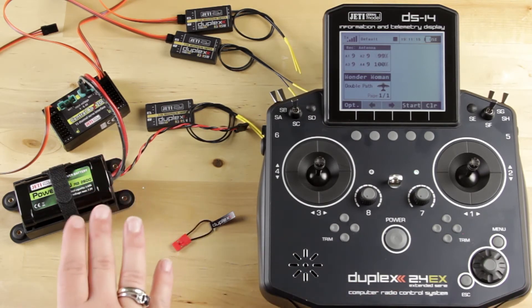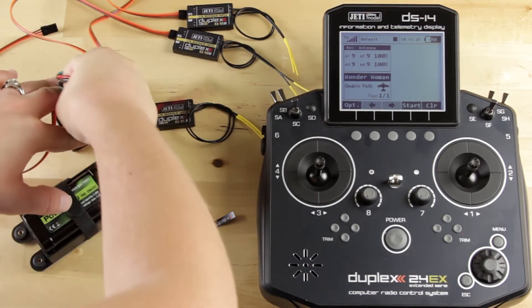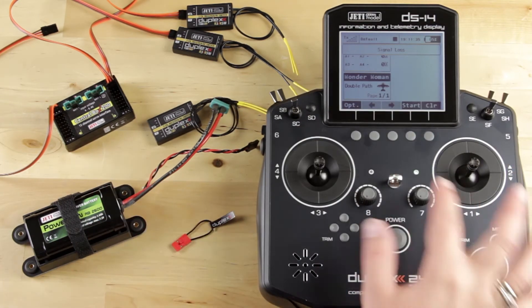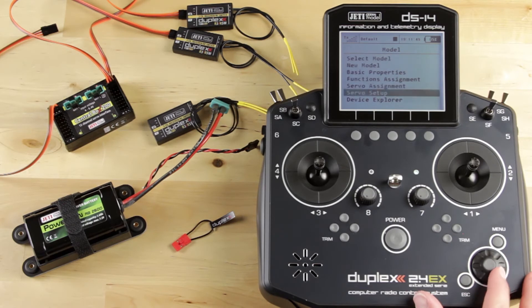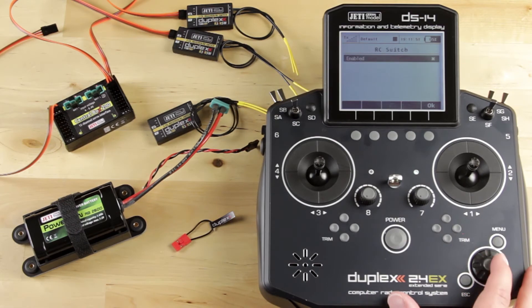Now that you've set that up, we're going to go ahead and set up the wireless switch. Make sure everything is powered off — go ahead and power off your Central Box. You can see you lost the antenna strength because the battery was removed. Go back into Menu, Model, Device Explorer. This time we're going to go to our RC switch and enable it. Now when you enable it, a home menu will pop up.